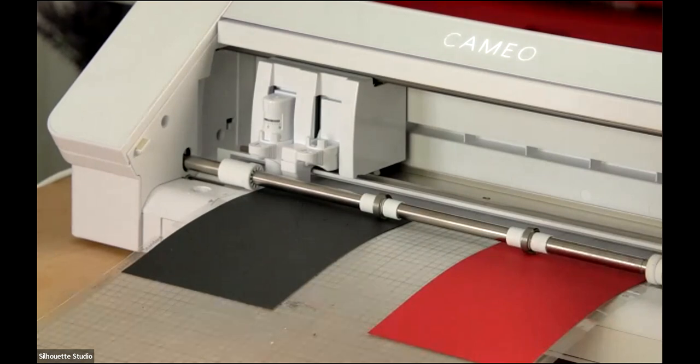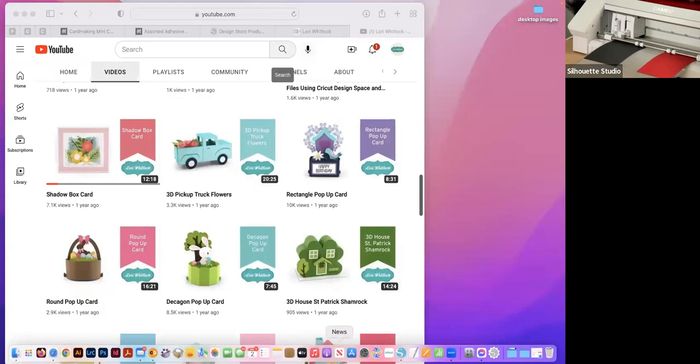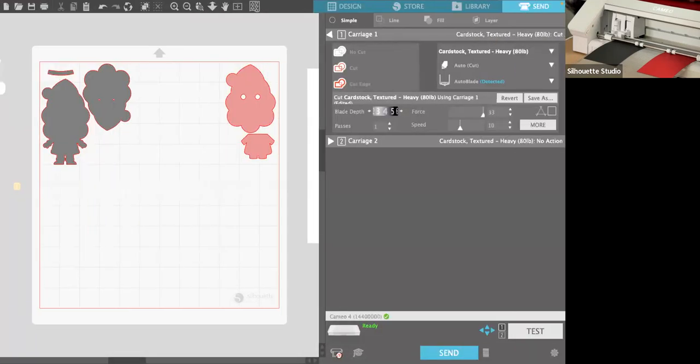Back into the software. I already have my blade depth at 4 and my force all the way up, so I'm going to bump the blade depth up to a 5, pull back a little on force, and speed it up just a little for the second pass. Then we'll go ahead and send it again.